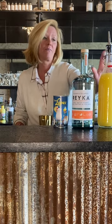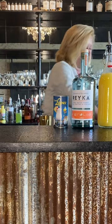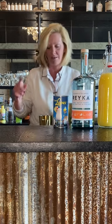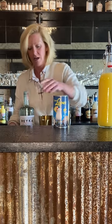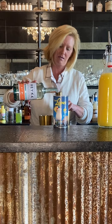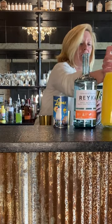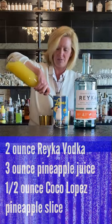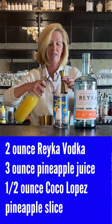This time we're going to use two ounces of Rekha vodka, three ounces of pineapple juice, and a half ounce of Coco Lopez, which is fabulous stuff. You want to shake this one because we are using the Coco Lopez. I've got two ounces of my vodka and three ounces of pineapple juice — pretty easy cocktail, especially for the summer.